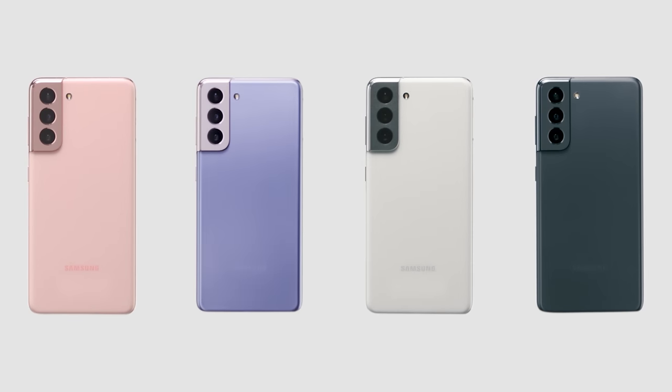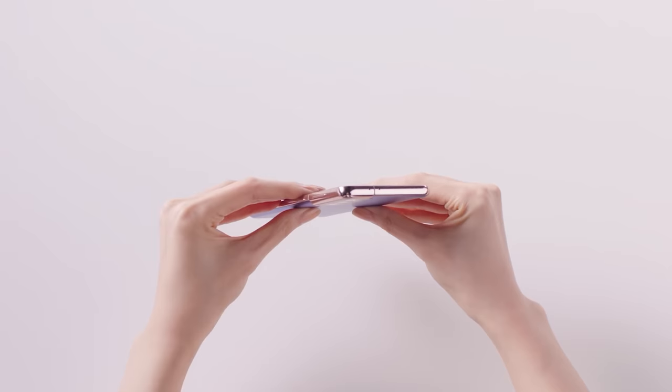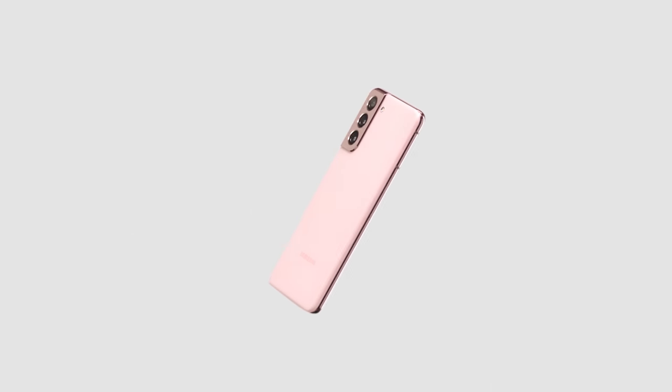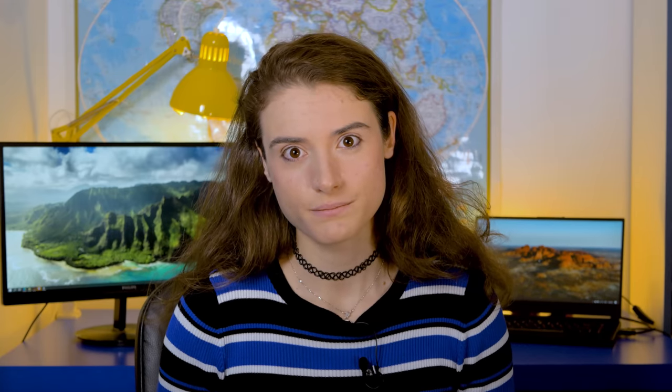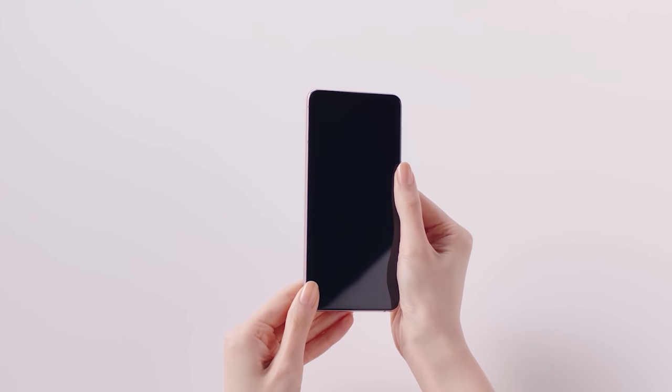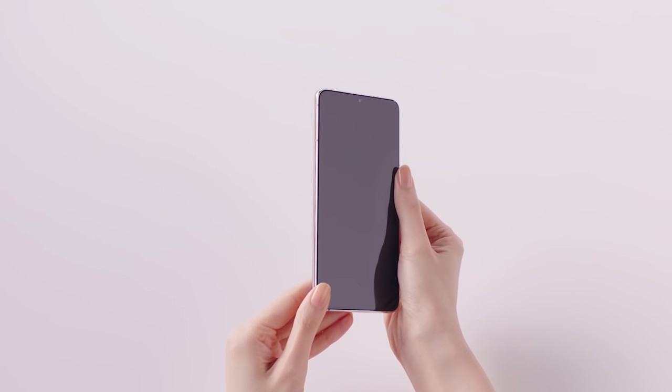All of the phones, including the Ultra, have matte finishes and metal frames. Unfortunately, the S21 has a plastic back as opposed to a glass one. There is nothing wrong with plastic, but it's definitely a downgrade from the Gorilla Glass back on the S20. At least all of the phones in the S21 Series have an IP68 rating and Gorilla Glass Victus on the front.